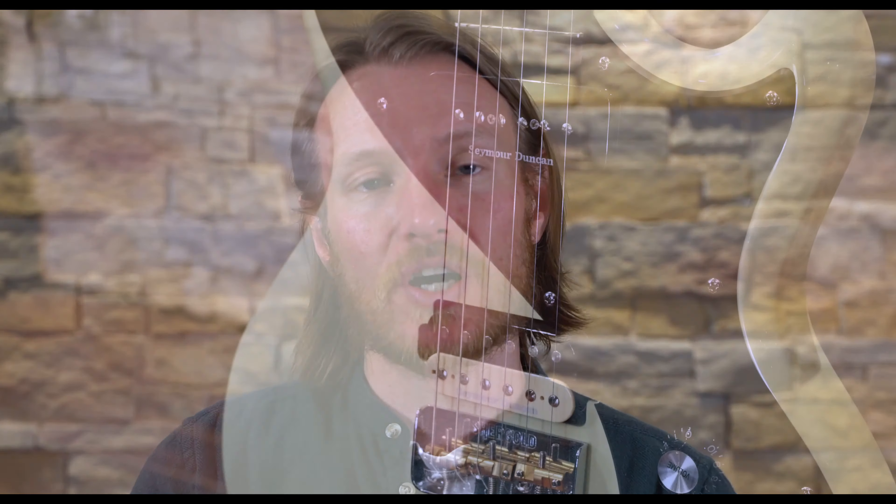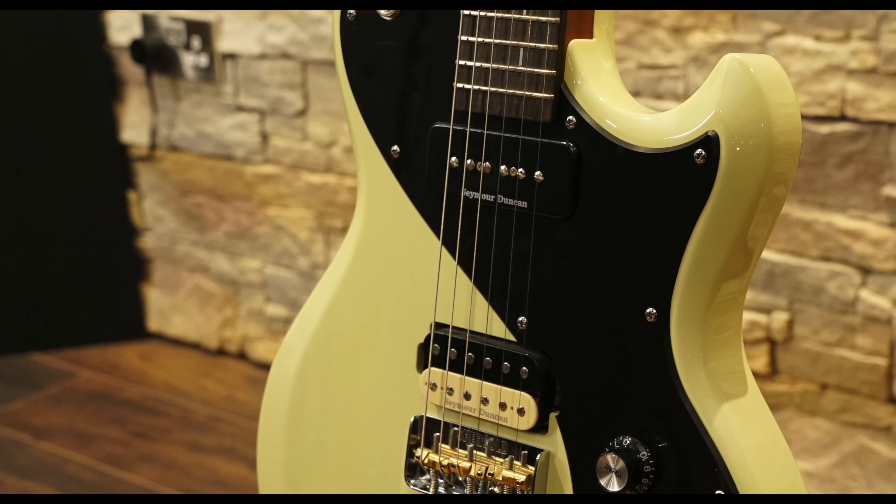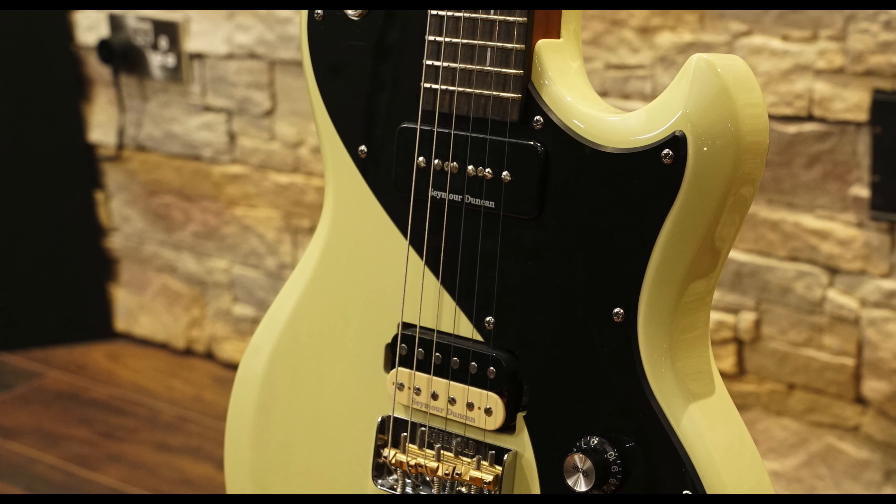It's a good-looking guitar with great playability and a variety of tones thanks to the P90 and humbucker setup. All in all, I think Shergold are on to a winner with this guitar. It's got two great sounding pickups, a beautifully playable neck, and it manages to combine elements of two of the most successful single-cut guitars into a package whilst maintaining its own style — and it does it all for under £1,000.